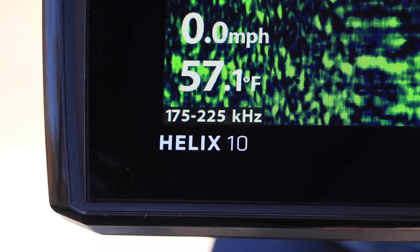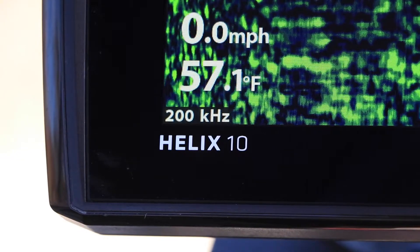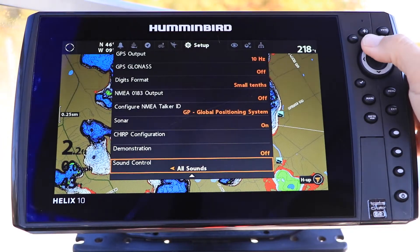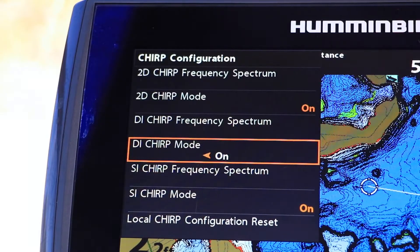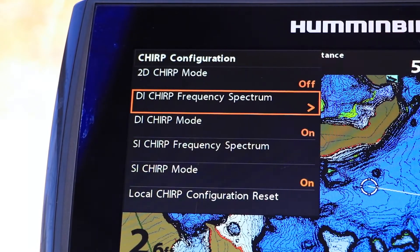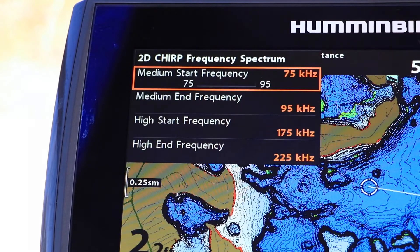However, when Chirp is disabled, your Helix will transmit only a single frequency for that technique. Under the Setup menu tab, select Chirp Configuration using the up and down arrow keys. Then, press the right arrow key to enter the submenu. Now, use the 4-way arrow key to enable or disable Chirp and to adjust the Chirp frequency range for any of your available techniques.